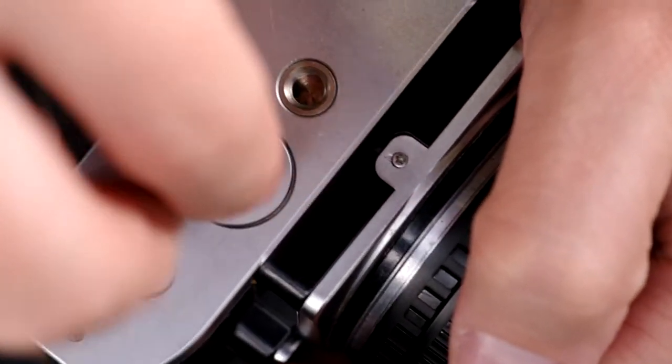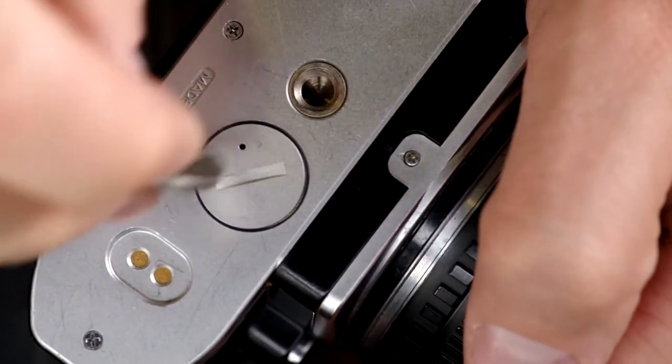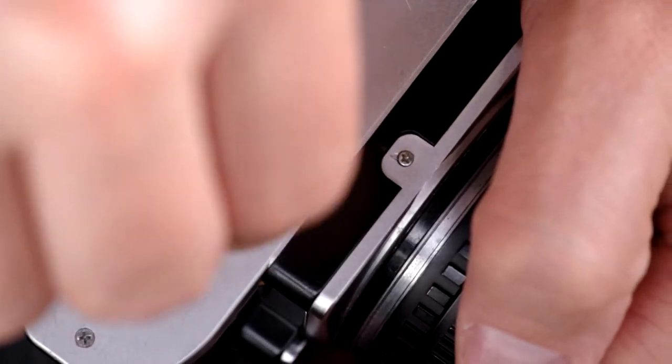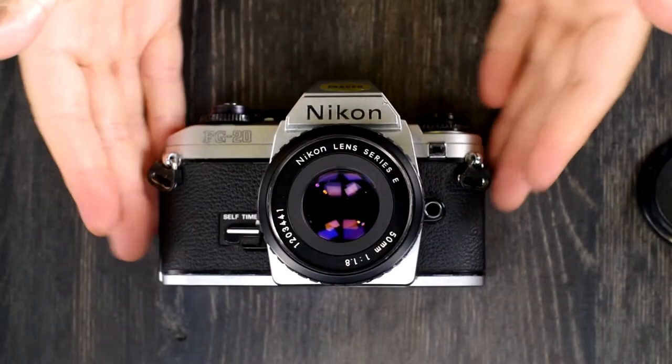Pop the batteries into the chamber and screw the cap in place. This cap should screw in very easily — if it puts up any resistance, back it out because you don't want to cross-thread the cap. It should just start screwing in really easily and complete the whole process easily. And you've changed the batteries.